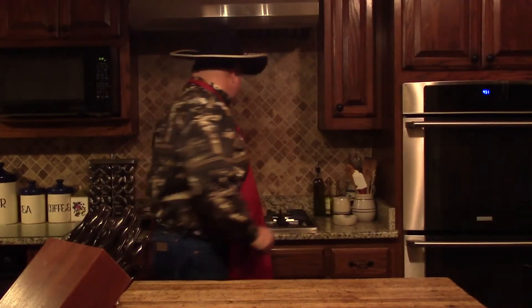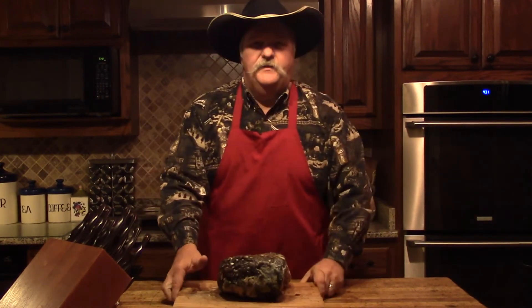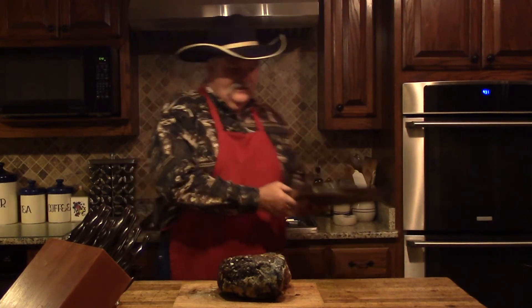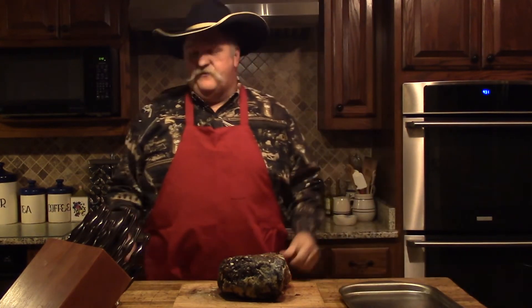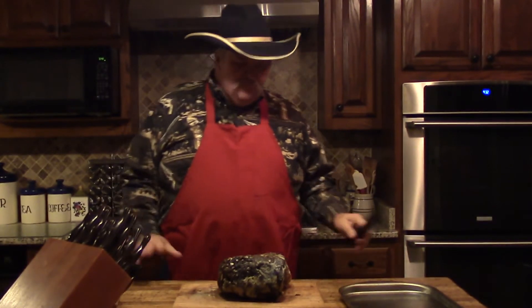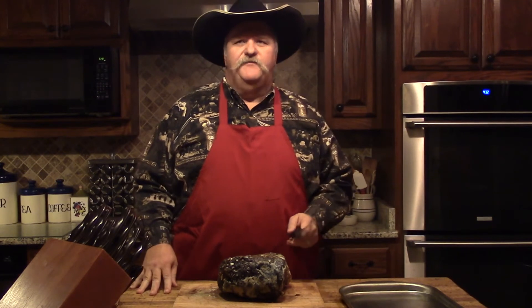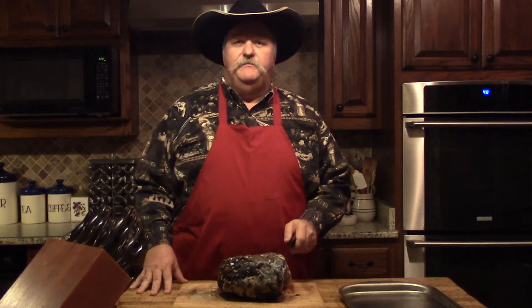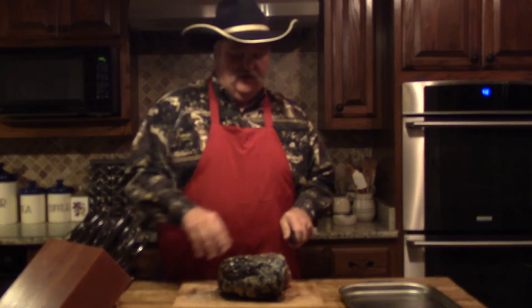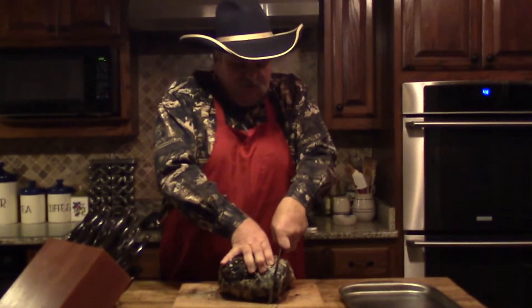Let me get our rib roast — about a half a rib roast. To cut our steaks, we're going to slice off — you can kind of pick the size you want. We're going to slice off a little small one at first. That edge is done a little bit more. We'll give this one to my wife — she doesn't eat them quite as rare as my son and I do. I'm going to cut this one about three quarters of an inch thick.